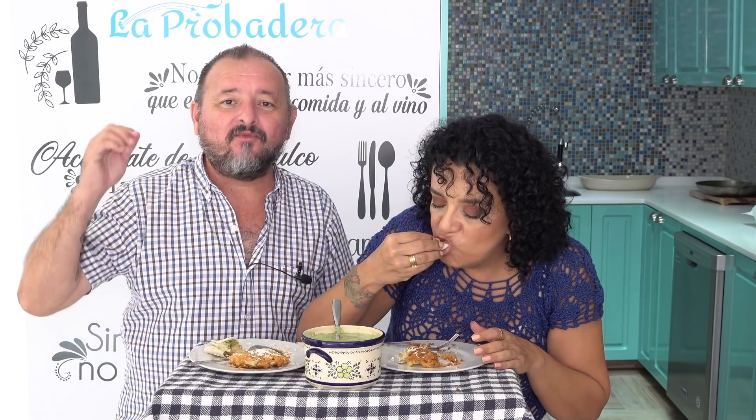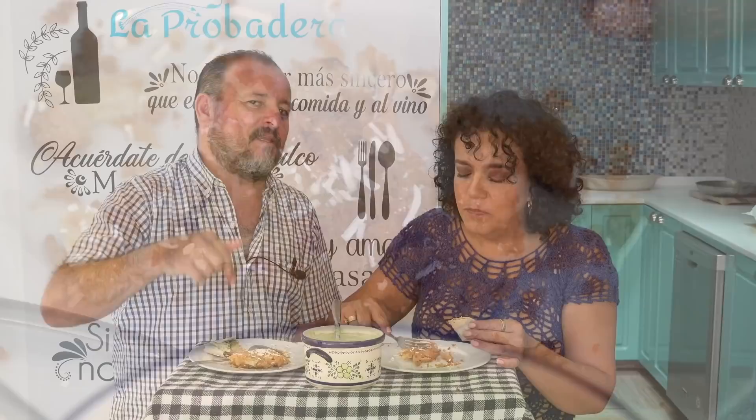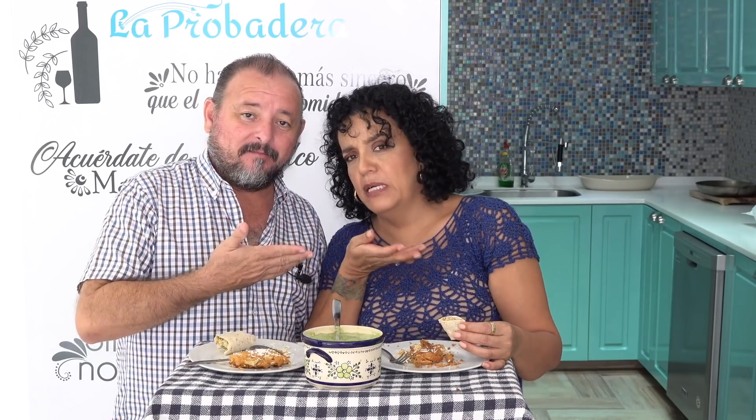If you liked this video and this recipe, don't forget to give it a like. If you're not subscribed, subscribe and hit the bell. Share it, and follow us on social media: Facebook, Twitter, Instagram, and of course here on YouTube.